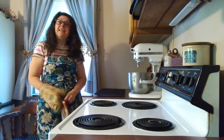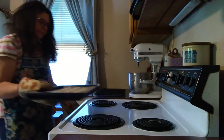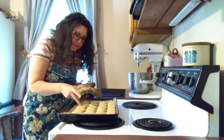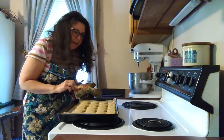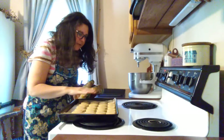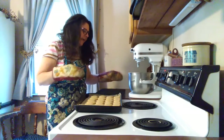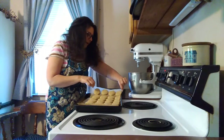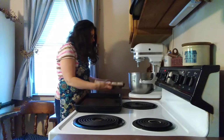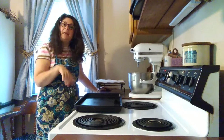My timer just went off, so let us check the cookies and see how they look. Oh, lovely! Now they're very delicate, we don't want to touch them, but they do seem to be plenty done. They're very soft but they do look slightly golden. So we're going to take these off of the cookie sheet and let them cool — just take the parchment paper, slide it off onto the cooling rack, and let these cool while I bake the rest of the cookies.